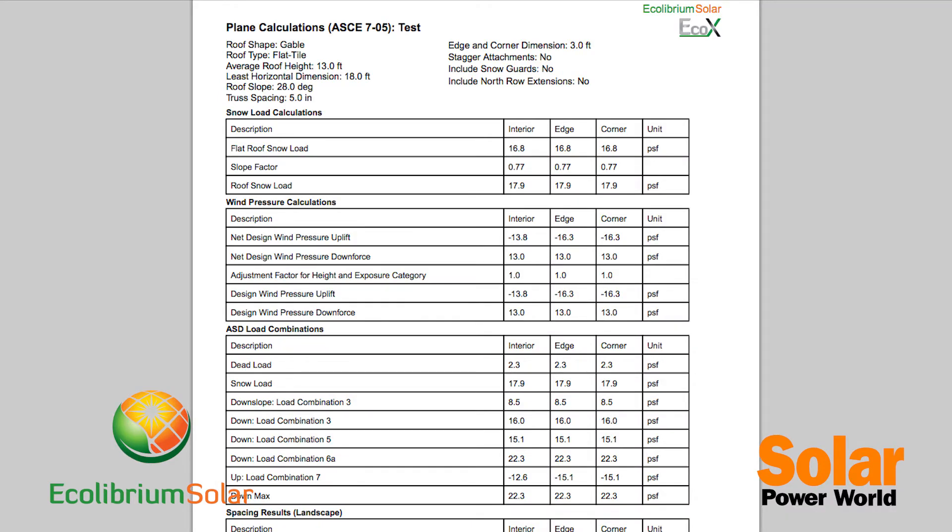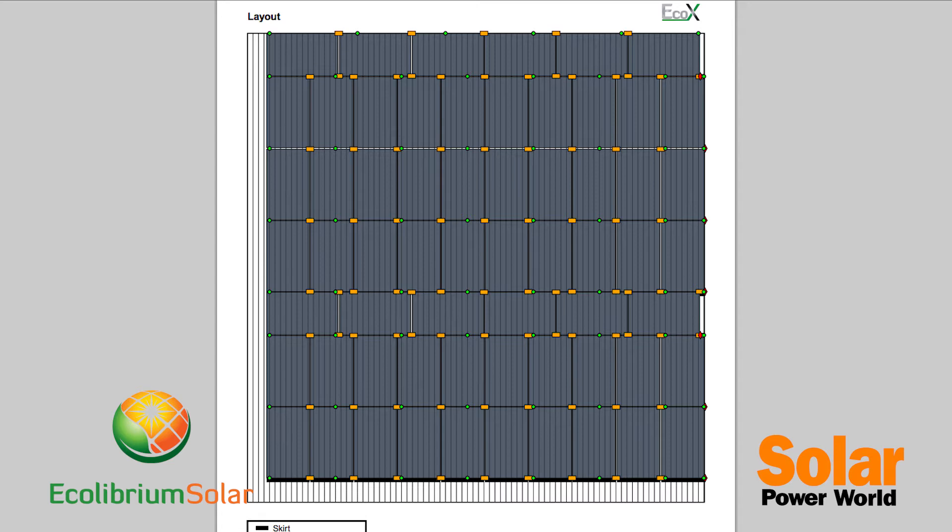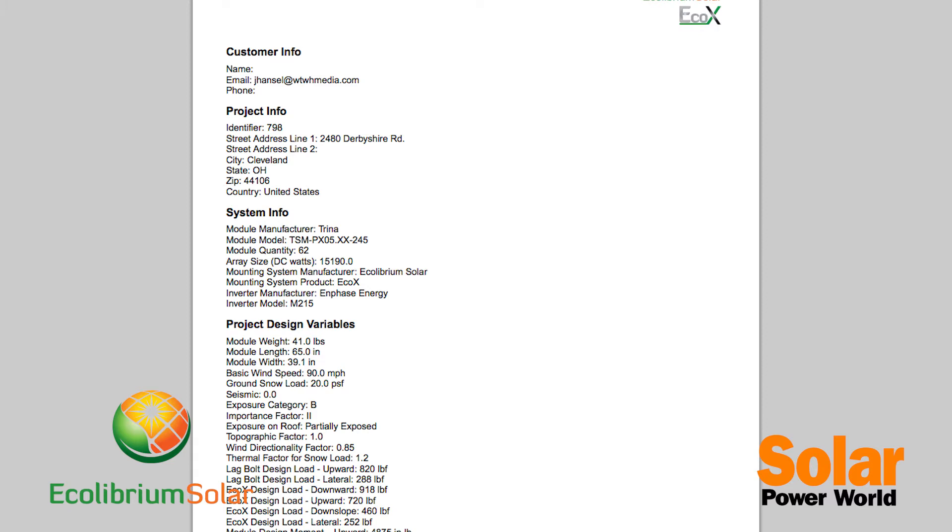The calculator will spit out a complete bill of materials and design package. It'll show the layout, show where components on the racking system go, and show the engineering results. Once that design is complete, it's a permit package that's ready to send to the city for permitting.